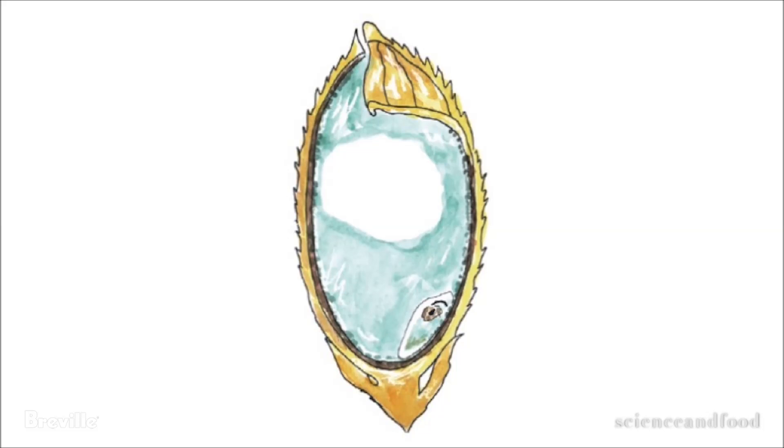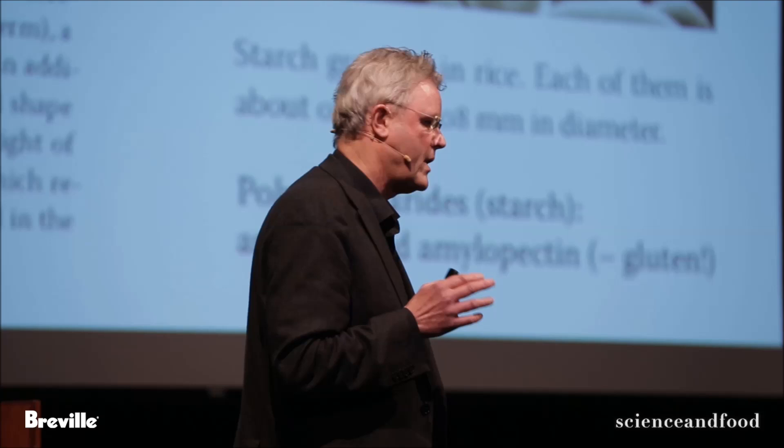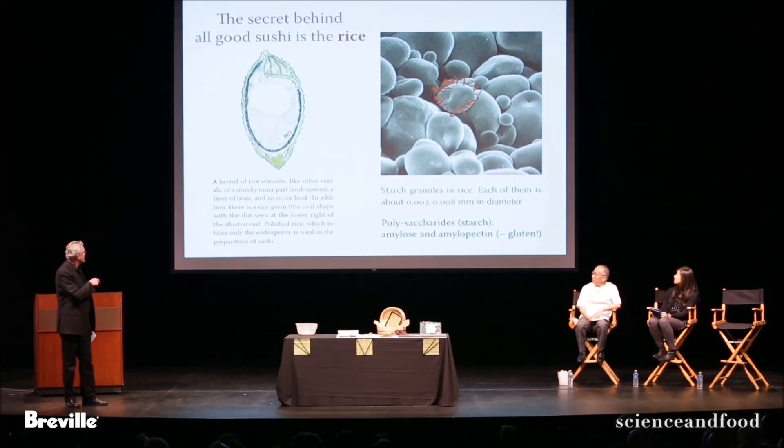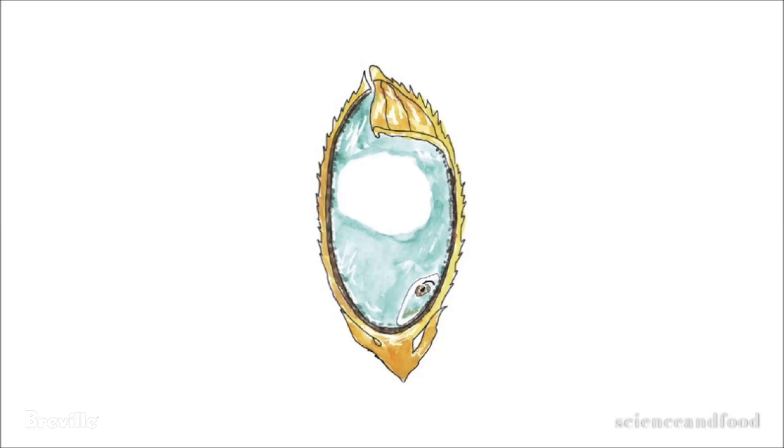Rice is a grain, and here is a grain. It has the structure like other grains. The rice you use for sushi is a particular kind of rice. In a little while, Morissan is going to tell you about what kind of rice you should choose. If you look inside the rice, the part you use for sushi — the inner part — is maybe 60% or 70% of the rice, and it's mostly starch.